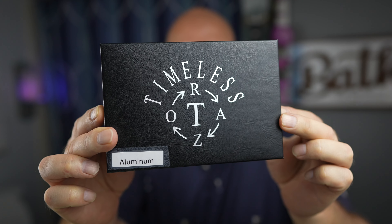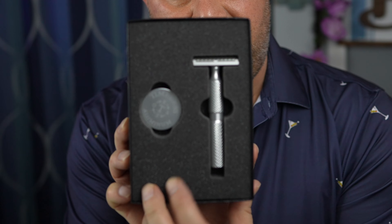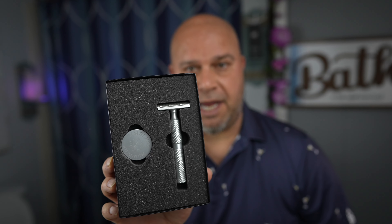All right, I got a great video for you today. Timeless Aluminum Safety Razor. It has a great price point at $49, or $69 if you want the razor stand as well. It's a pretty good looking razor.